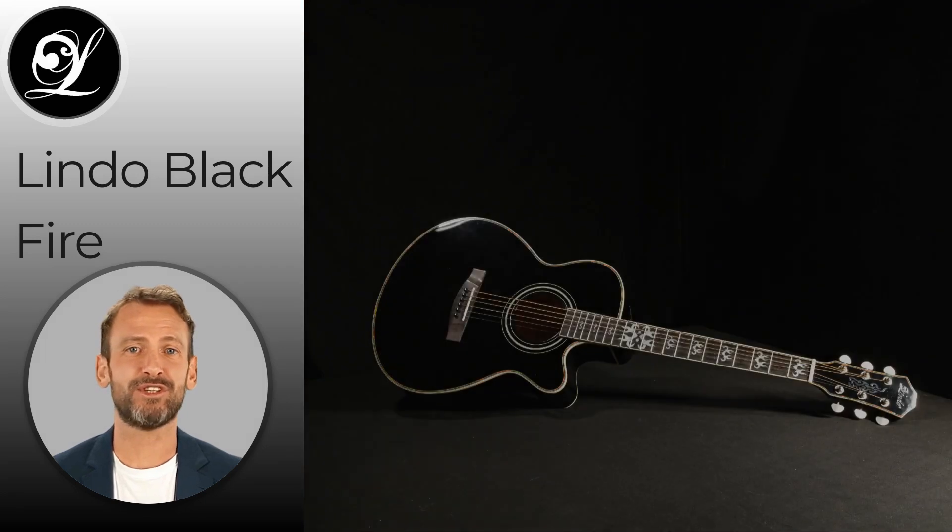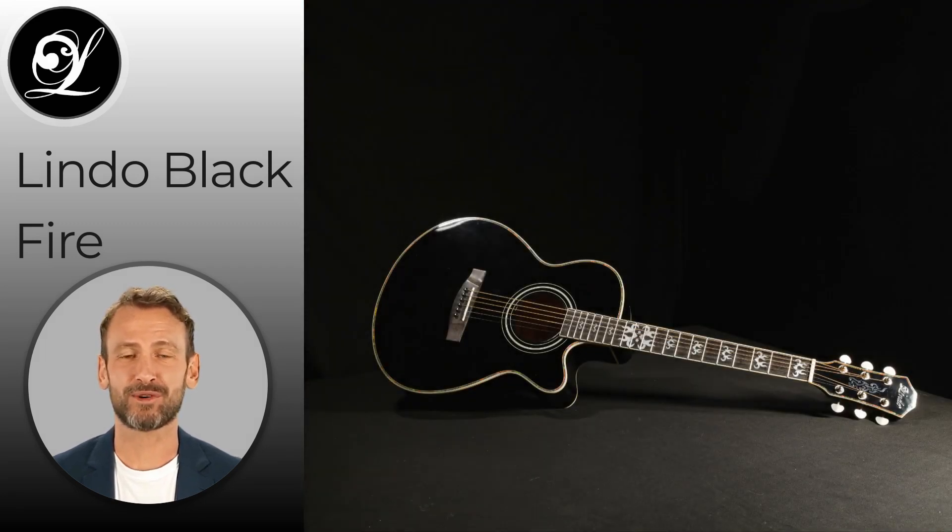The guitar delivers warm and rich acoustic sounds without any unwanted boominess, making it perfect for playing live, recording at home, or in a professional studio.